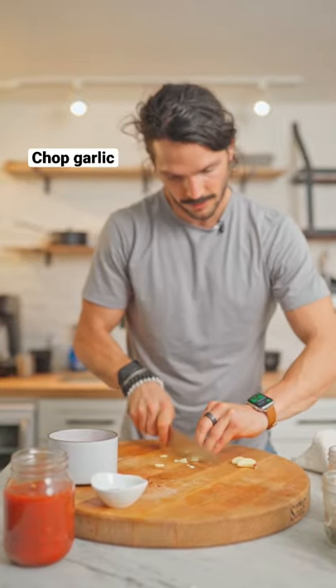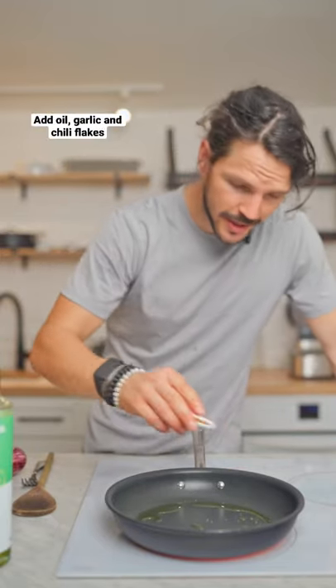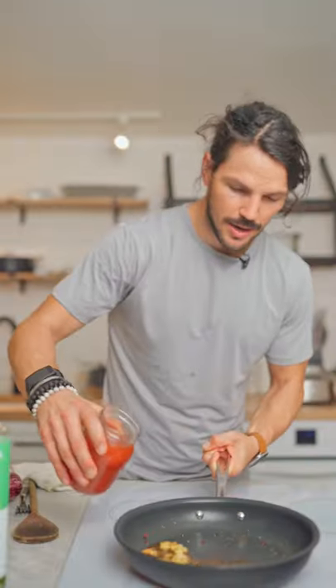Time to chop up our garlic. Let's head over to the fry pan. Add in some olive oil and cook off your chili flakes along with your garlic. Add in your oregano. This is how you create the flavour around your spaghetti. Add in your tomatoes, crushed.